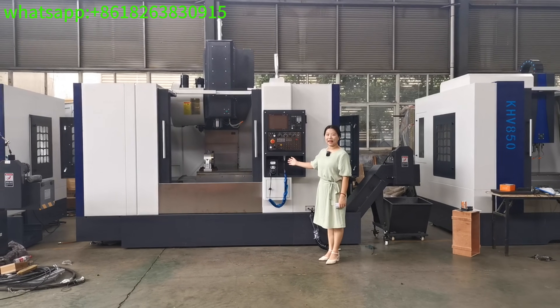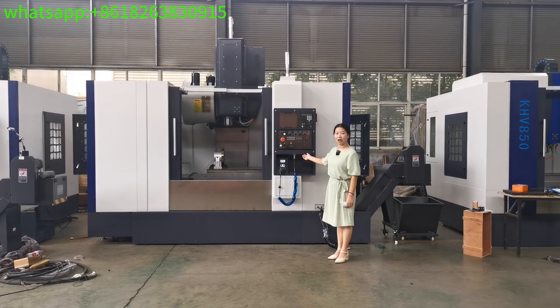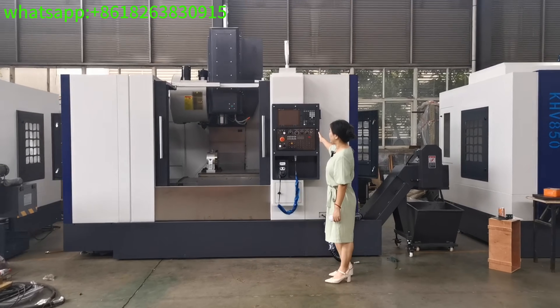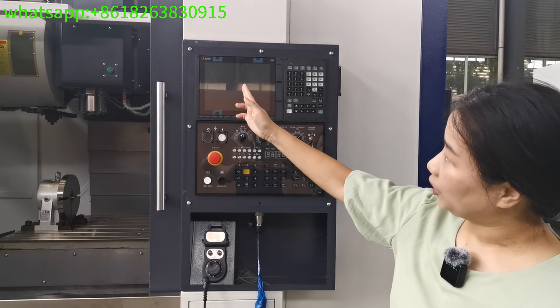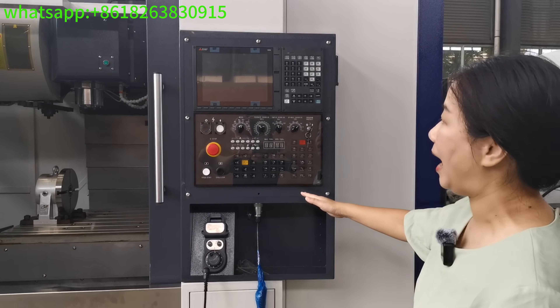Hello everyone, today I would like to introduce to you our CNC machining center VMC-1270. This machine uses a Mitsubishi M80 controller. The spindle motor and 3-axis motor are all Mitsubishi brand.